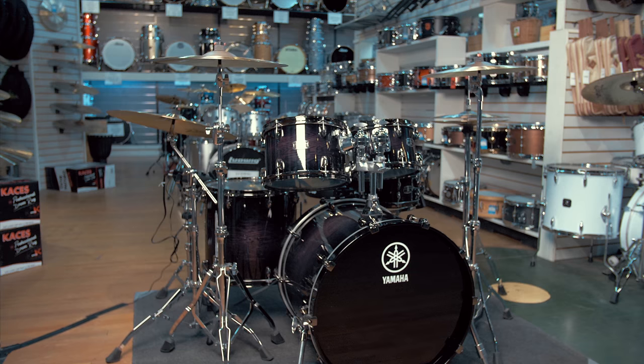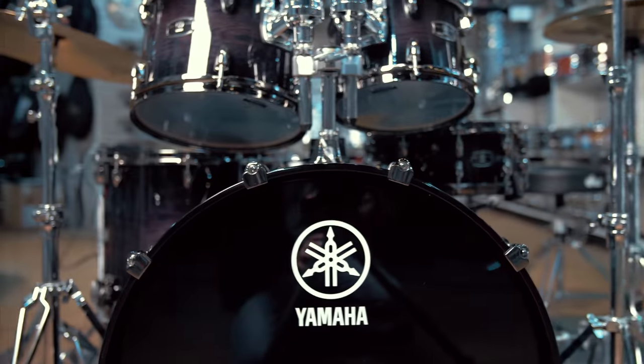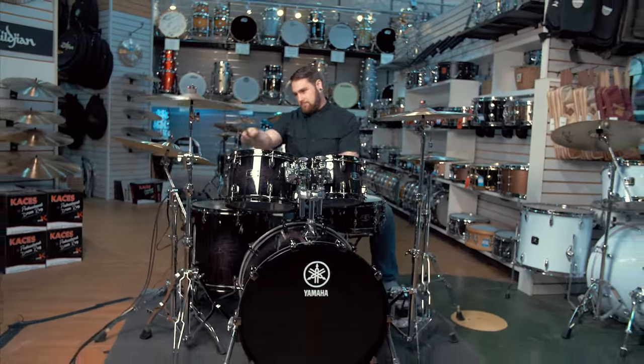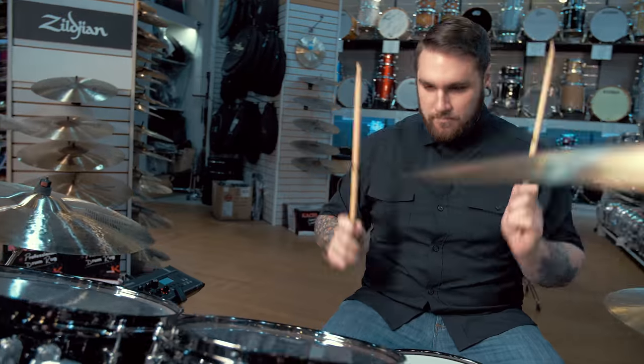The finish you're seeing is called Black Shadow Sunburst and quite frankly folks these drums look and sound fantastic. They're incredibly punchy and incredibly articulate, but with oak being such a hard shell they have a lot of articulation and a lot of resonance to boot. They sound fantastic and would cut through any musical application, or sound great in the studio or on stage.